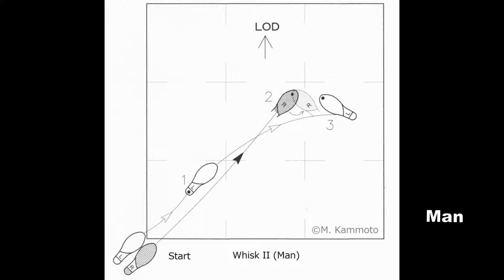Man: The first step forward, the second step forward, and at the third step, a slight turn is made to the left. This is a totally different feeling from Whisk 1.